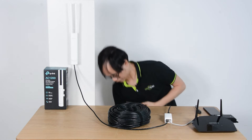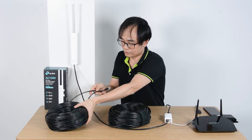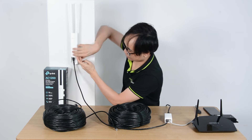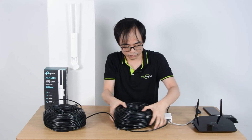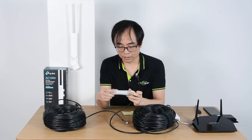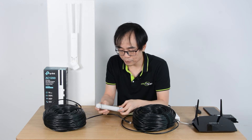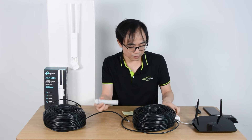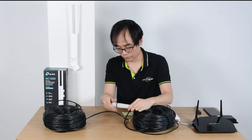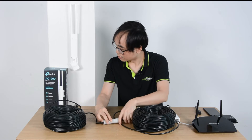Let's make a quick demonstration. Here we have the second run of cable. First, we need to remove the cable connection from the outdoor access point. We are going to use this PoE extender to join these two cables together. There is an input and an output — the input will be connected to the cable from the PoE injector, and the output will be linked toward the access point.